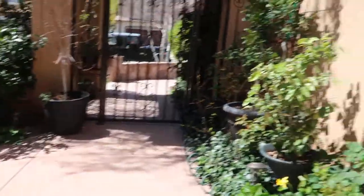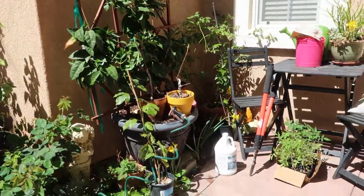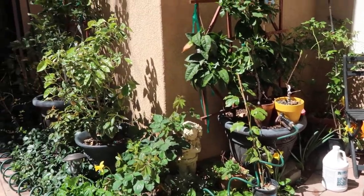Just a quick little view of how everything's looking today. It's a little messy over there because I have some projects going on, but everything's looking great.